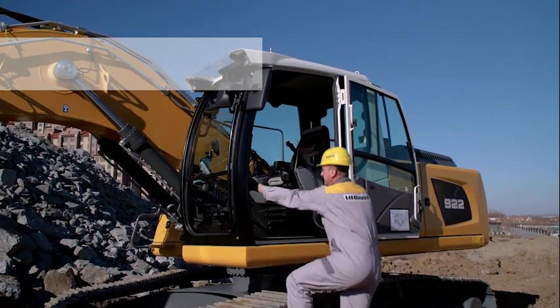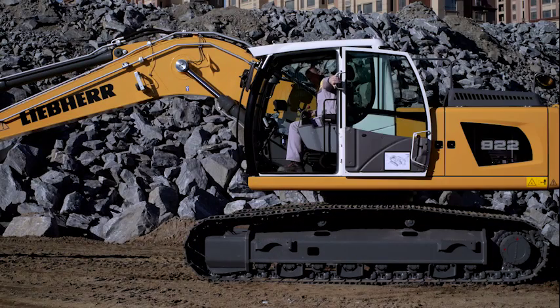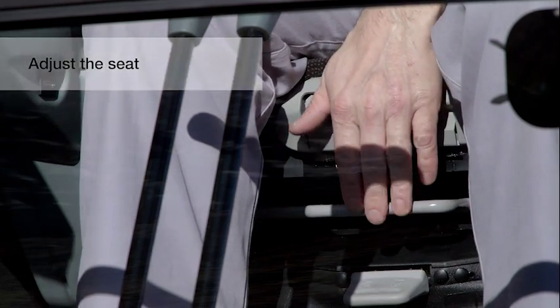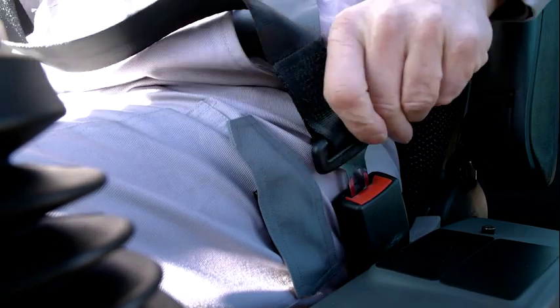Enter the machine using three points of contact. Close the cabin door. Adjust the seat. Adjust mirrors. Fasten seatbelt.